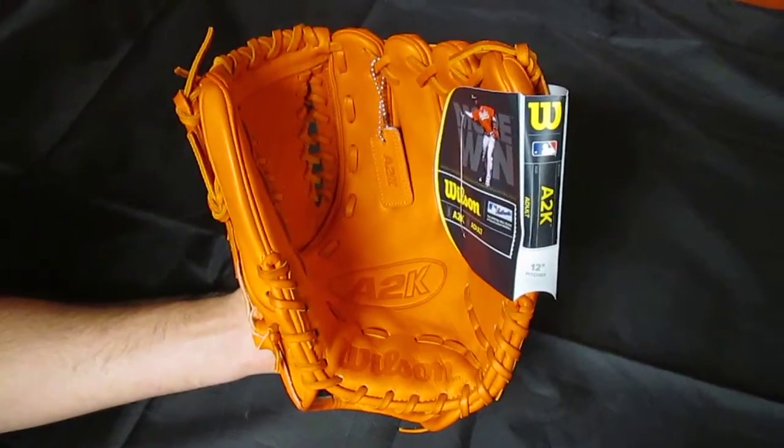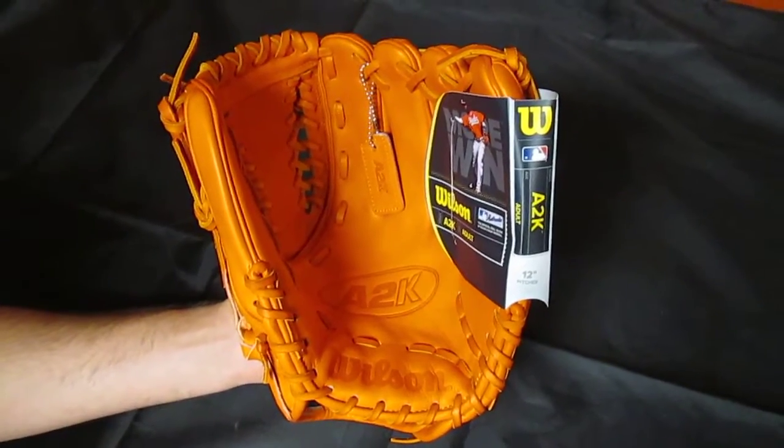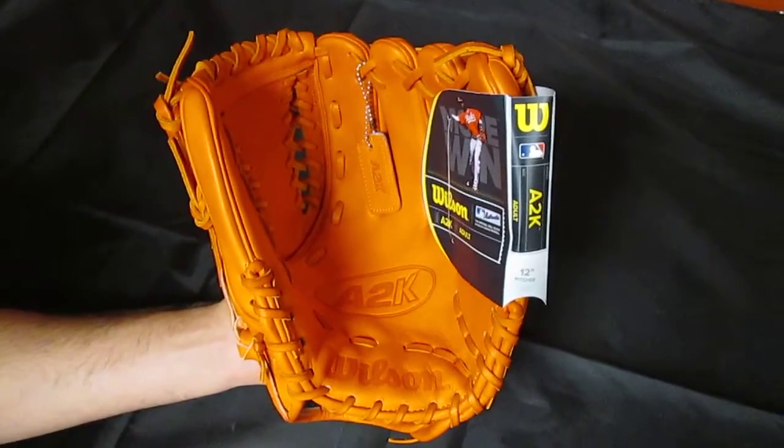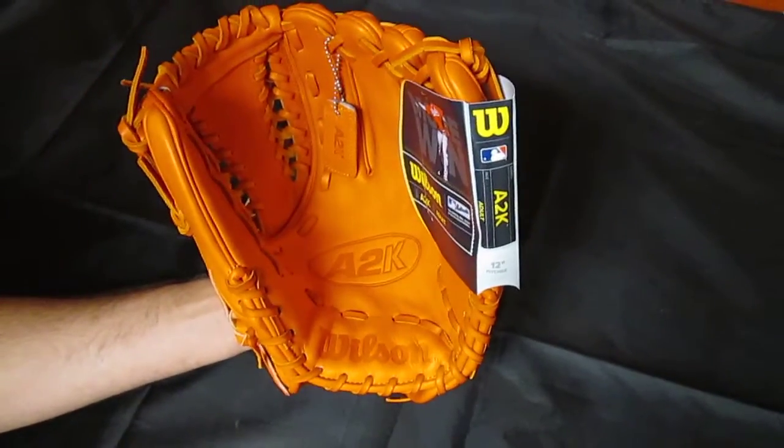Hey YouTube, Cowing Your Bards Sports here. We've got the latest Wilson Glove of the Month, and it is the May edition. It came a little early this time, and this one is not an A2000 — it's an A2K, so it's a little more fancy, a little better leather.